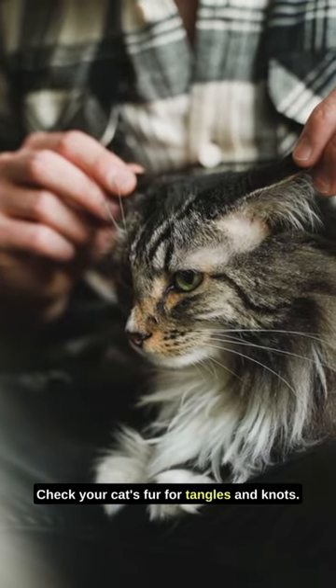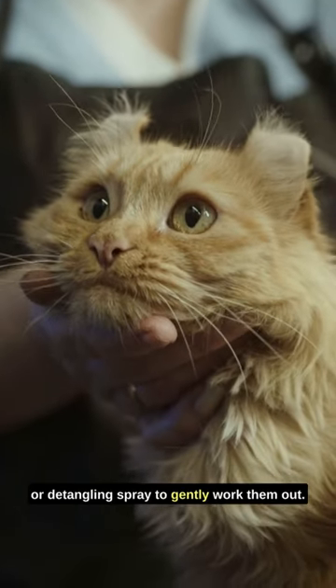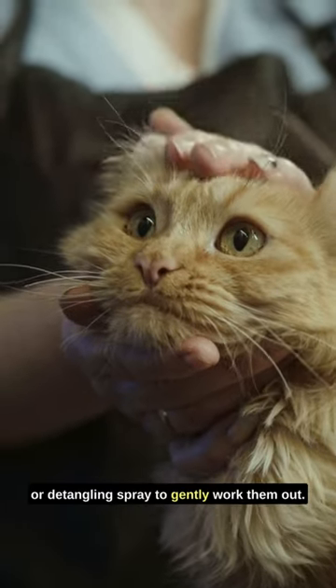To prevent mats, check your cat's fur for tangles and knots. If you find any, carefully use a mat splitter or detangling spray to gently work them out.